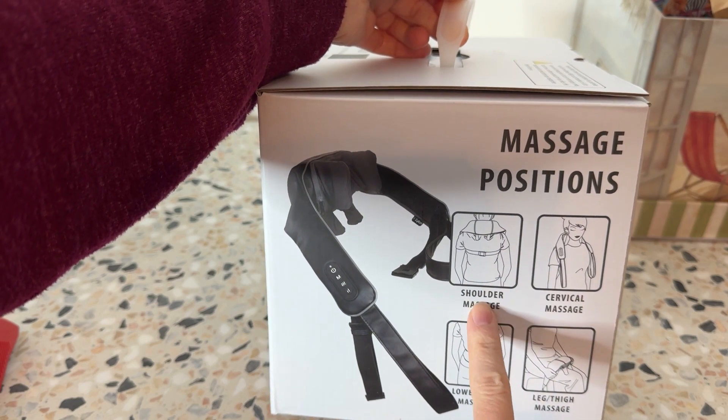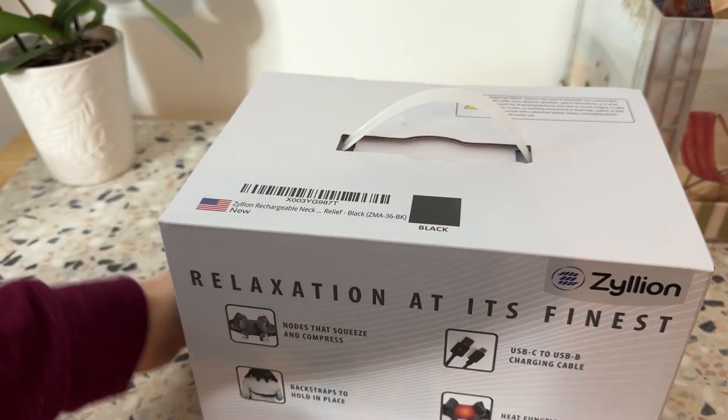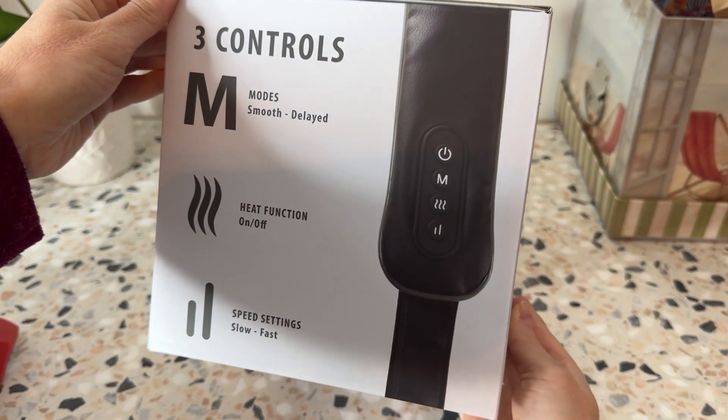You can see you could use it like this — cervical massage, lower back massage, leg thigh massage. Here's the rest of the box, and then I'm definitely going to open it up and show you everything.